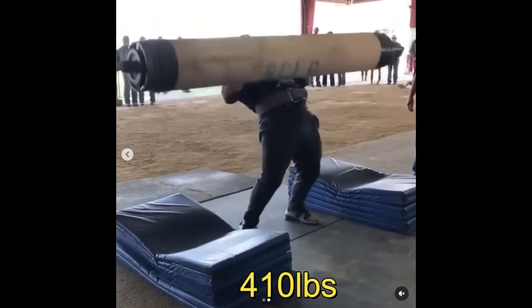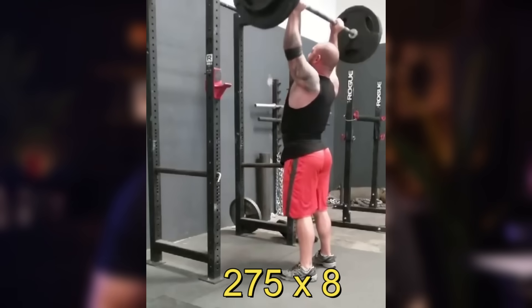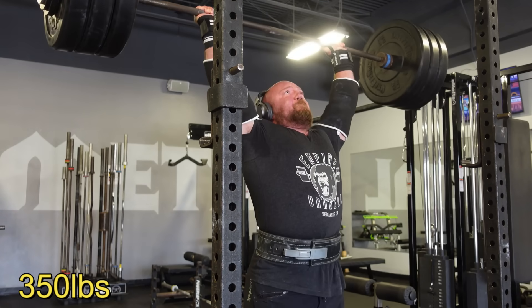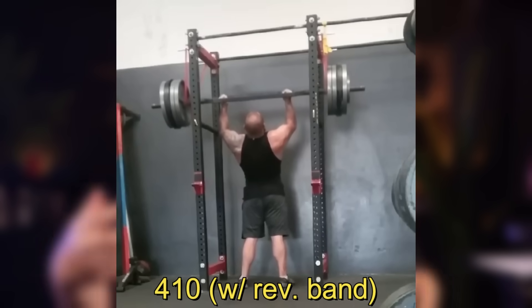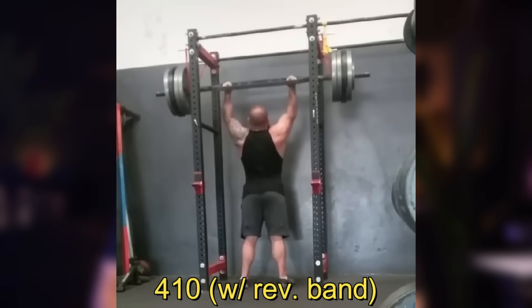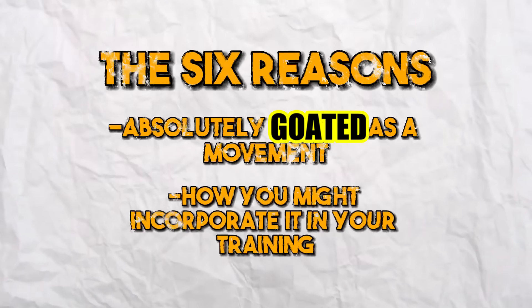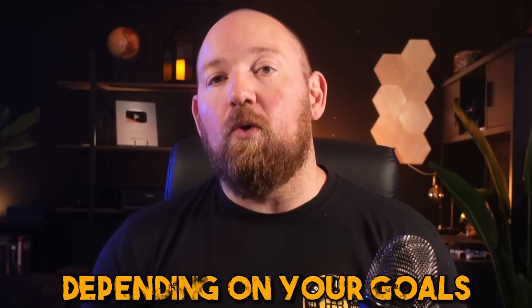As somebody who knows a thing or two about overhead pressing — it was one of my best events when I was in my competitive heyday — I used overhead pressing both as a means of building larger shoulders and also as a way of hoisting big poundages overhead. I wanted to use that experience and talk about what I think of the overhead press in that capacity: the six reasons I think it is absolutely goated as a movement, and how you might incorporate it in your training to get the most out of it depending on your goals.